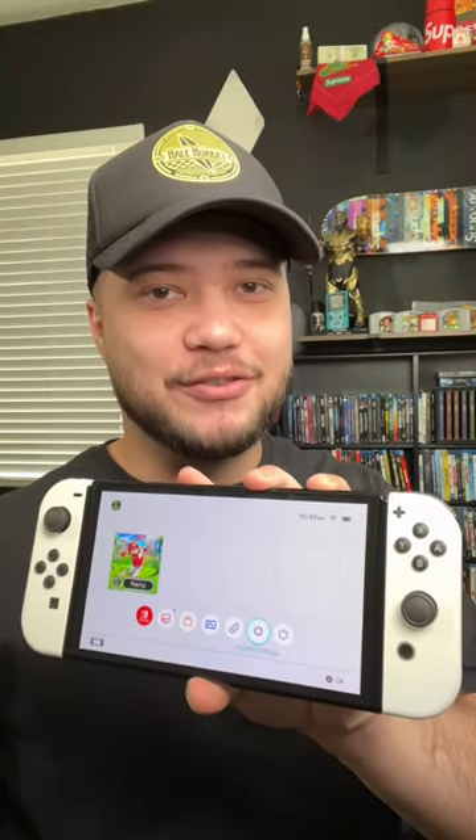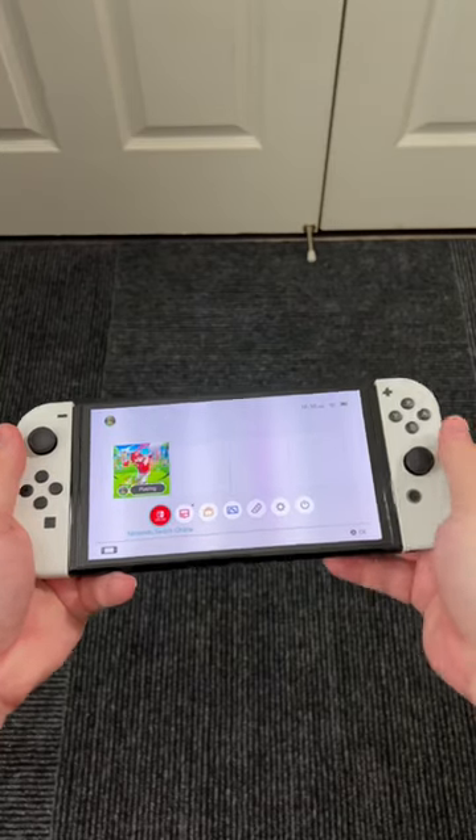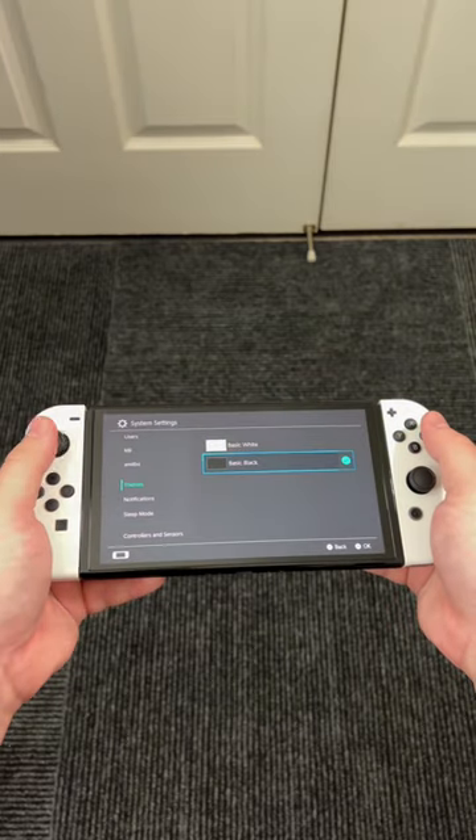Here are three important settings that every Nintendo Switch owner should be using. The first thing I want to fix is the theme. The light theme is a little bit too bright, so I like to do dark mode. We'll go ahead and go into settings, scroll about halfway down, and select dark mode.